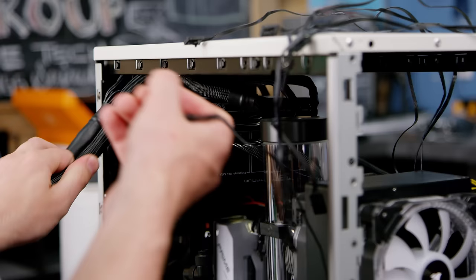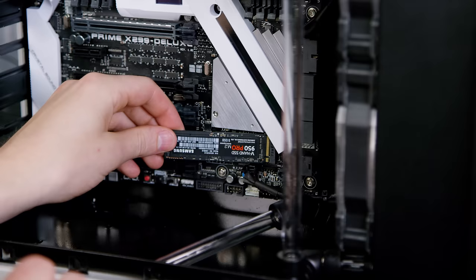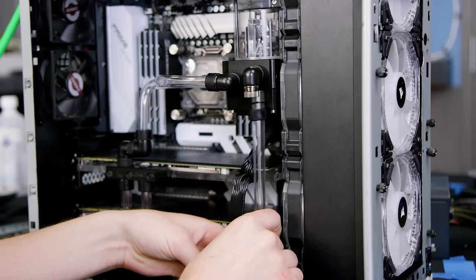After several hours of cable management — man, old cases suck for that — we were ready for the final touch-ups. We disassembled the loop, installed the storage, RAM, and 80mm OG case fans, which only got cleaned on the inside to maintain our sleeper's perfect external filth, then reassembled the loop and filled it up.